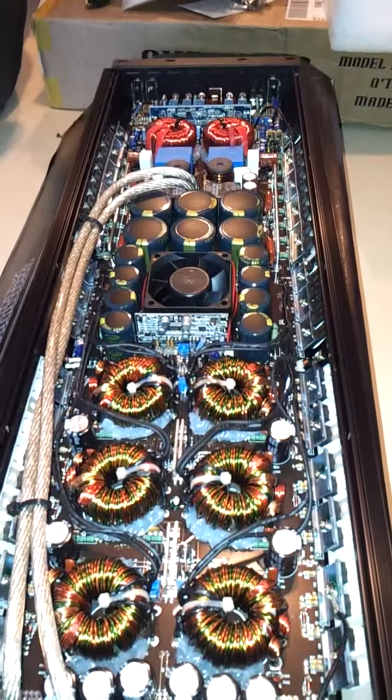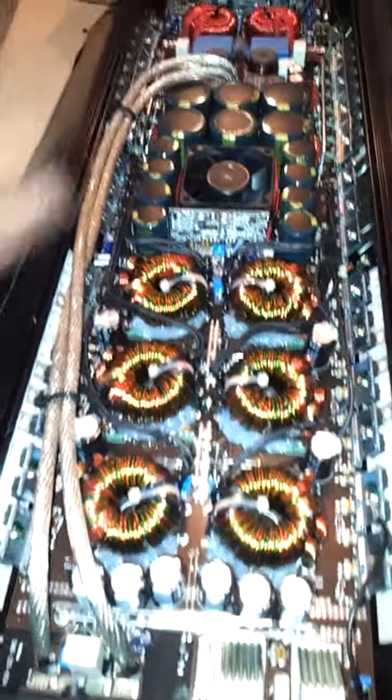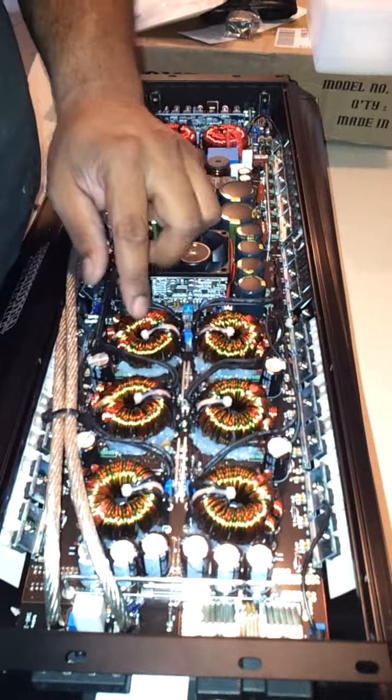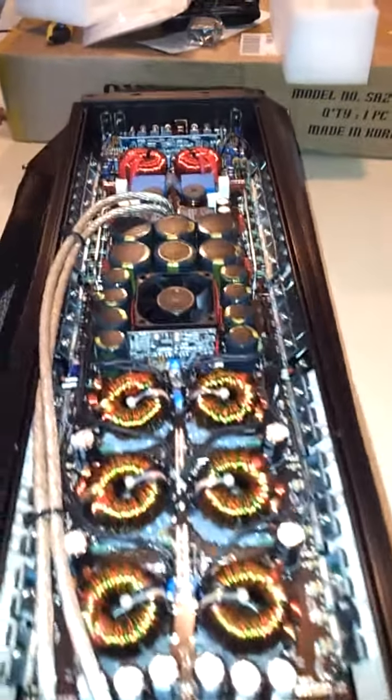The power supply is big. Pretty thick cables — monstrous, monstrous amp.